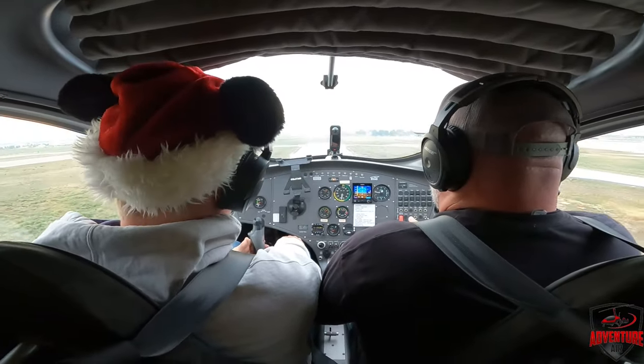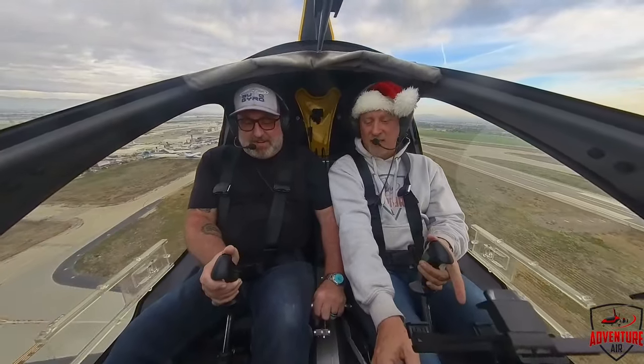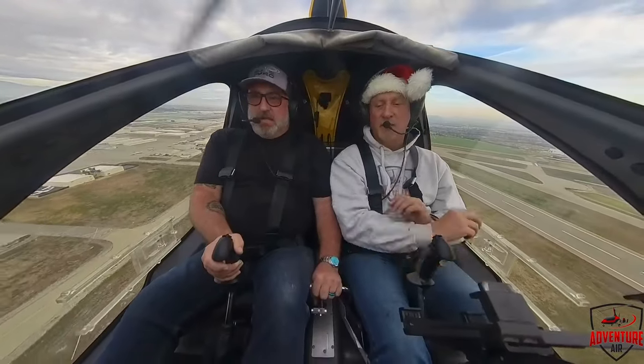Let's go to 60 — that's our best climb speed. Stick back. Add trim to six. It just feels so weird doing that. There we go, now we're good. 60 to 70 miles an hour — perfect.